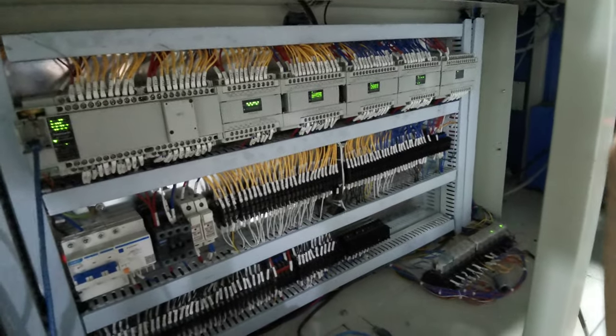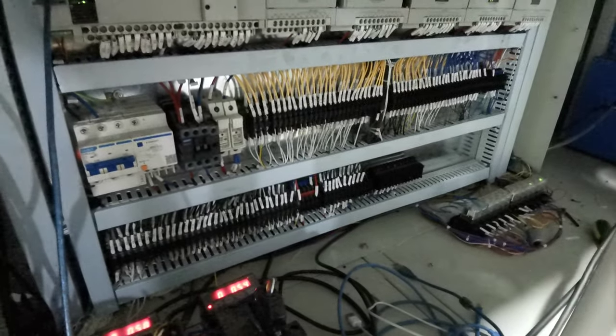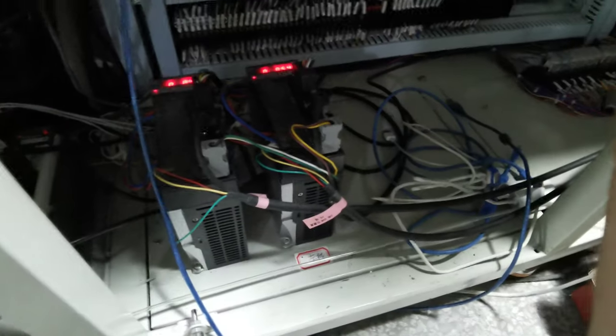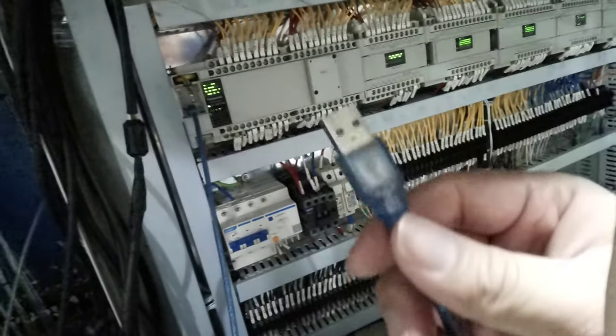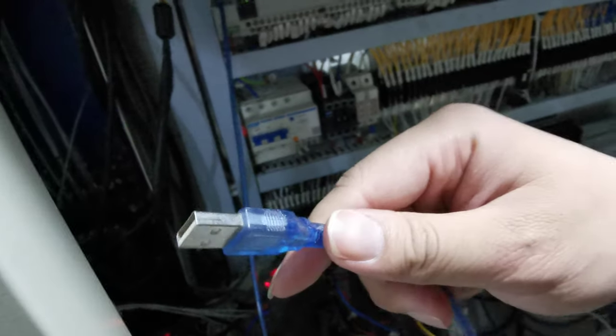You can see how complicated this machine is. All the details here — all the cables, wiring, and frequency drives. You can see the programming position here, and we use USB to connect to a computer or laptop to program the whole system.